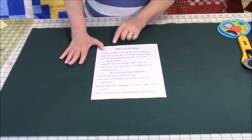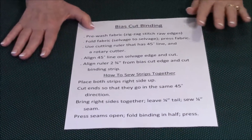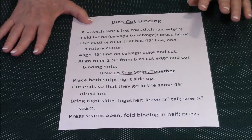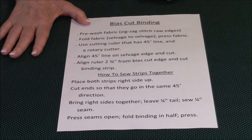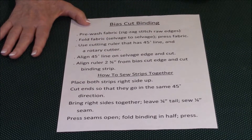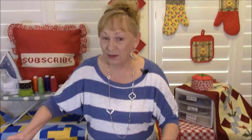Before we get started, let's have my cameraman come in real close here. This is a summary of the instructions on how to do it. If you've never done it before, take a quick picture with your cell phone, put the video on pause, and take a snapshot.